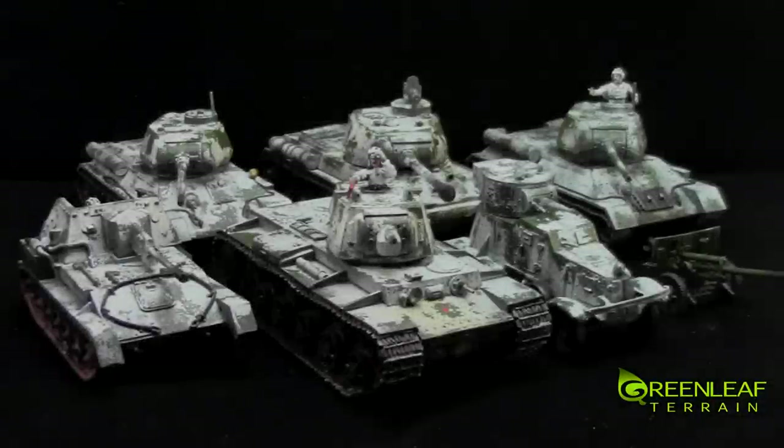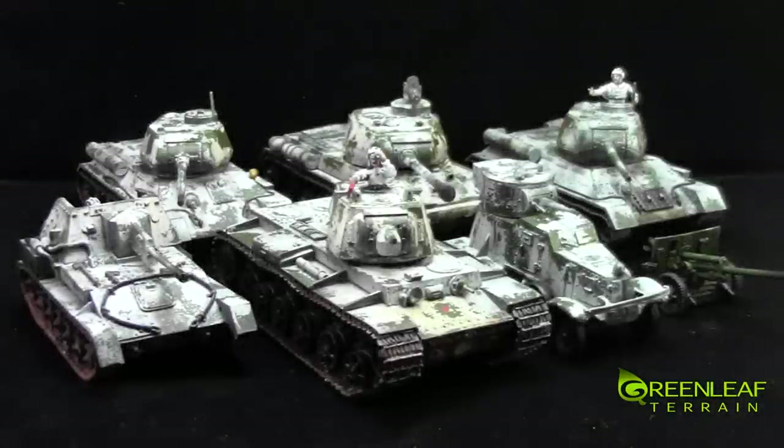Hi everyone, welcome to the Greenleaf Terrain Model Showcase. This time I have some World War II Russian tanks for the game Bolt Action. These models are from Warlord Games.